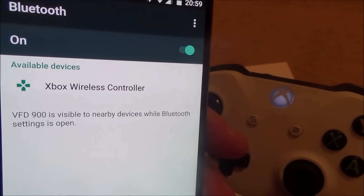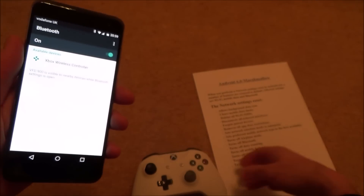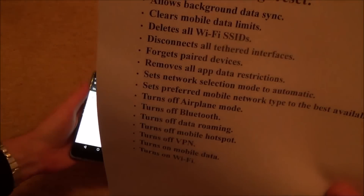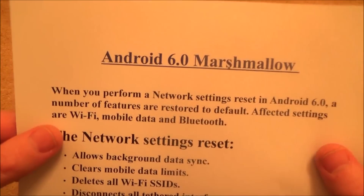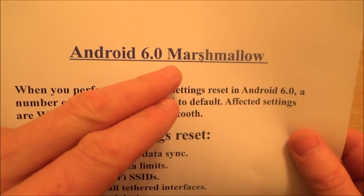As you can see it's given up, and you can do that again and again and the same thing is going to happen. So what we need to do is a network settings reset. I believe this is only possible if you're running Android 6, also known as Android M — M stands for Marshmallow.